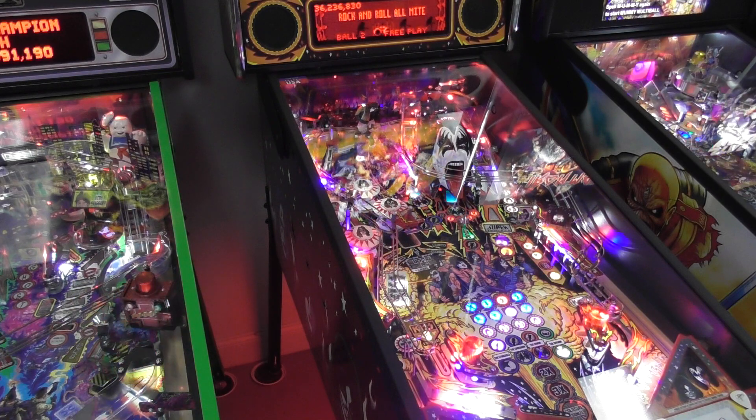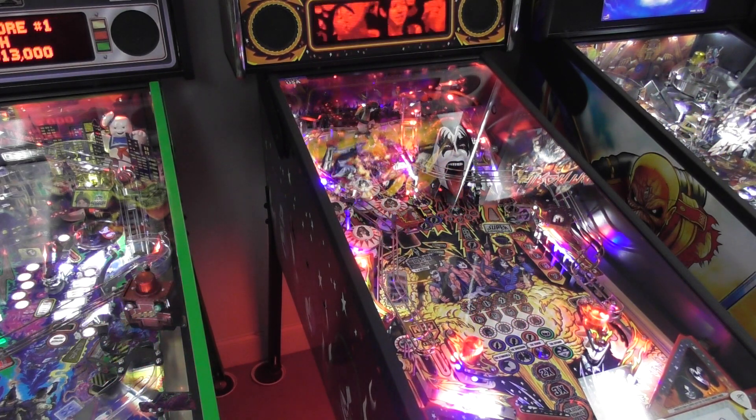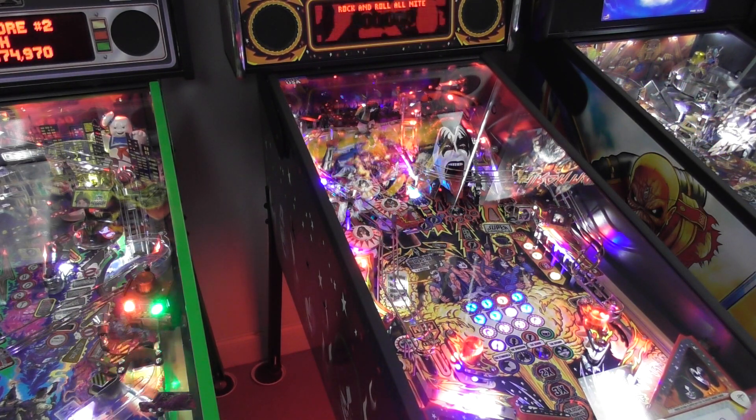They brought back a lot of stuff from the original KISS machine that came out in the 70s — like the spinner, and the pop bumper caps are exactly the same as the original.